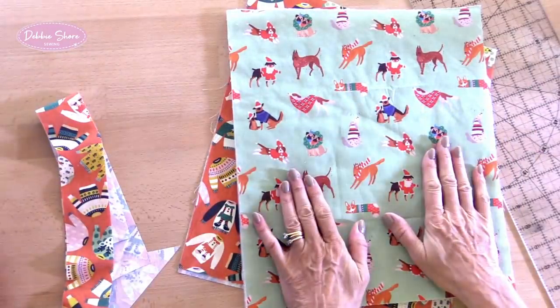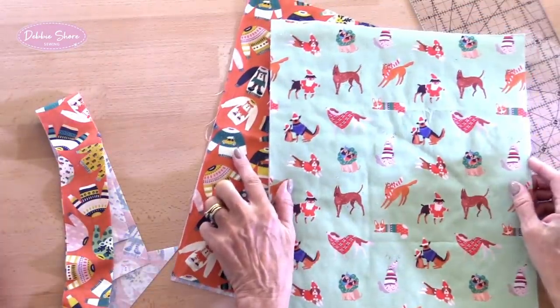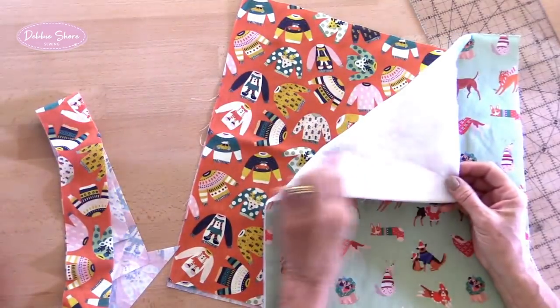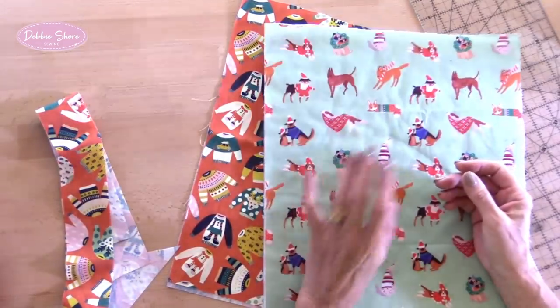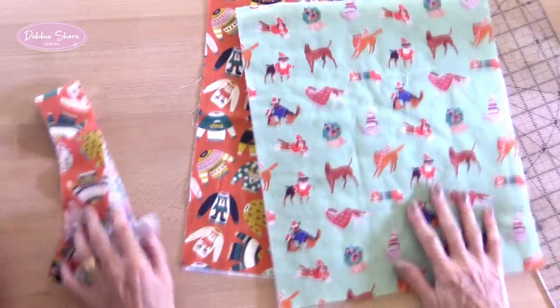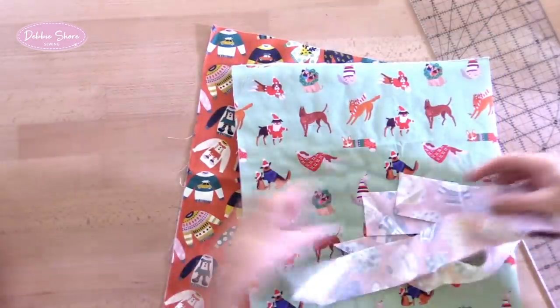I have two outer pieces and two lining pieces, and on the wrong side of the outer pieces I've already fused my fusible fleece. I do think you need some kind of interfacing on the wrong side just to give the bag a little bit more sturdiness. So it could be a foam, it could be a firm or medium interfacing. I just like using the fleece — it's perfect for a project like this.